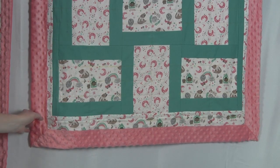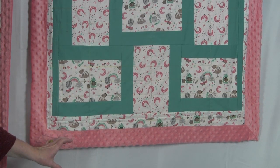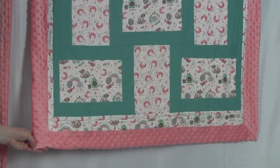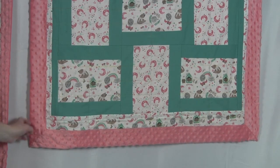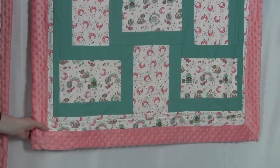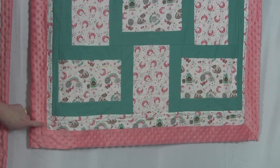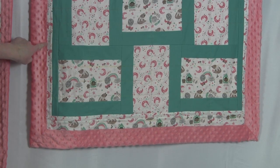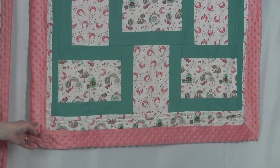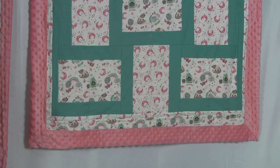After the quilting was completed I trimmed the minky all the way around to be five inches bigger than the actual size of the top. The corners were then sewn and trimmed so they would become a mitered corner, then flipped right side out, which made the mitered corner and naturally brings the minky up to cover the edge of the quilt. It covers about one quarter inch of the quilt top with the minky, and then I zigzag stitched over the edge of the minky all the way around to tack it down. I don't have a tutorial on this method of binding right now — let me know in the comments below if you'd like to learn how to do this.